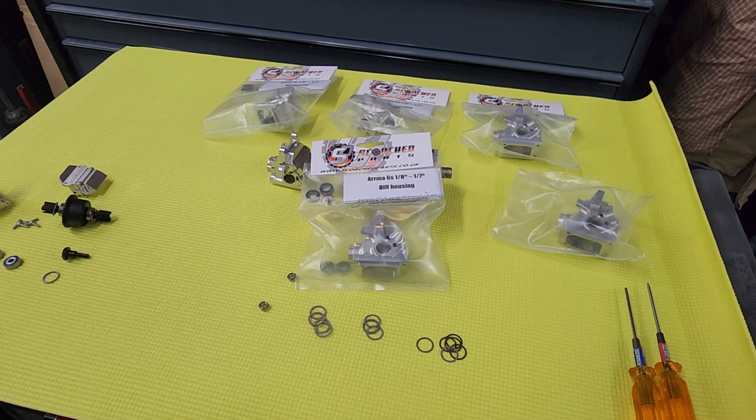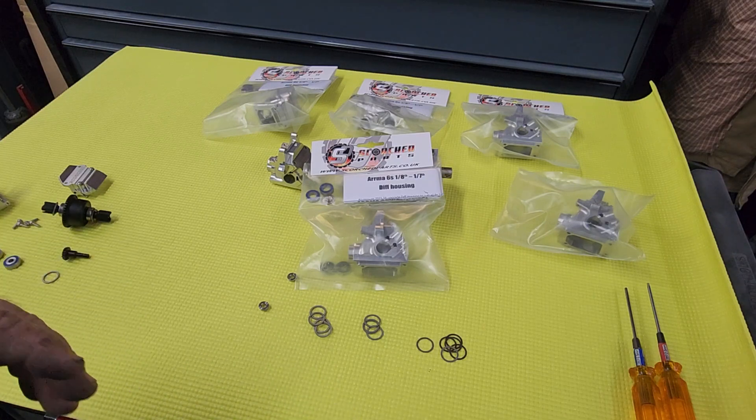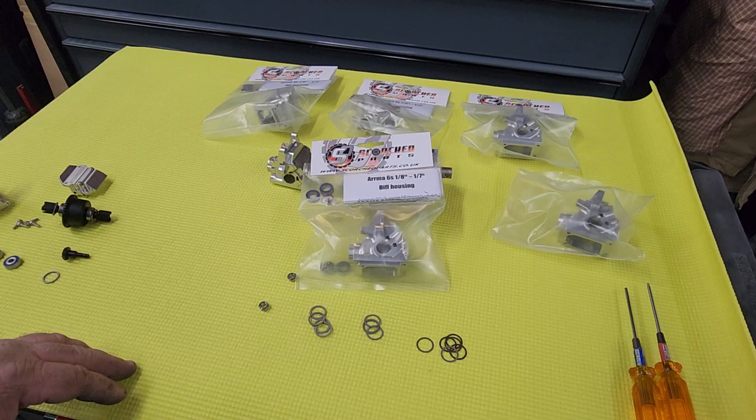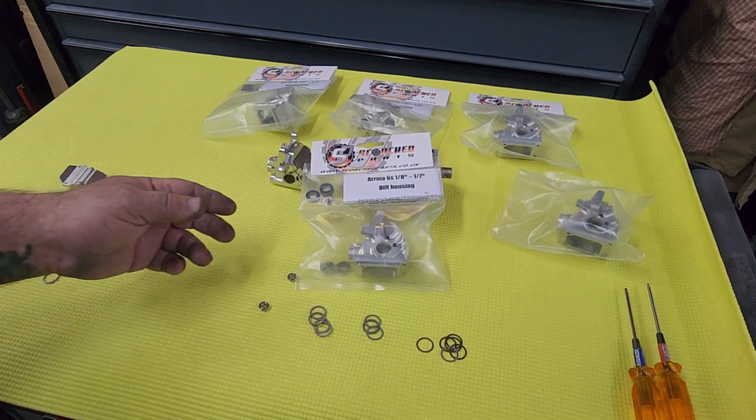One setup uses the stock internals for the Arma and the optional use of the Habao gearing as well, so we've got a little bit more gearing options. I just kind of wanted to go over it, show you what goes where, and kind of help answer some of the questions that I've had about the housings.